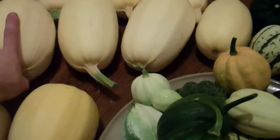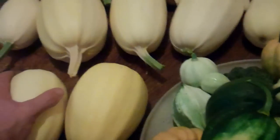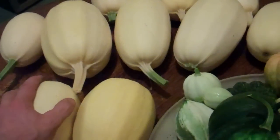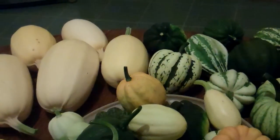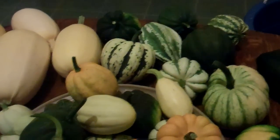The other ones that don't have any holes in whatsoever I shall put in the coolest closet in the house and see how long they last. They should last through the winter through to the spring hopefully.